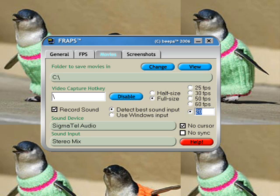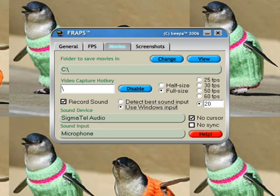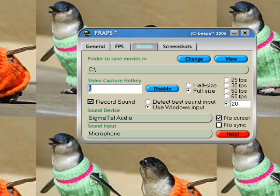I set mine to detect best sound input, which records the stereo mix — so it records the sound coming from your game. Or you can use Windows input and use the microphone. As you can see, my microphone is showing up. Now this part is the most important: you need to set your hotkey to whatever you want. I set mine to the slash key because it's easiest, but by default it will be F9. You can disable it if you want so you won't accidentally record. If you don't want files saved in the C:/Fraps folder, hit Change and select whatever folder you want.